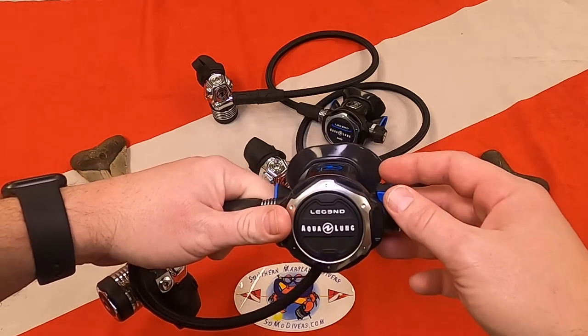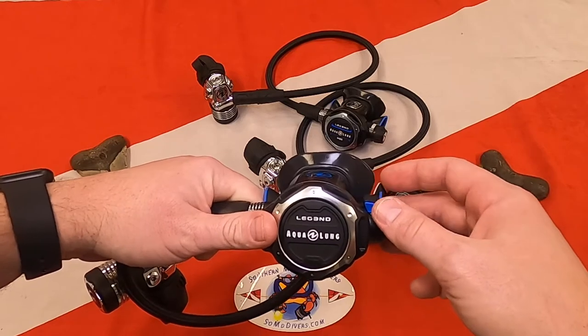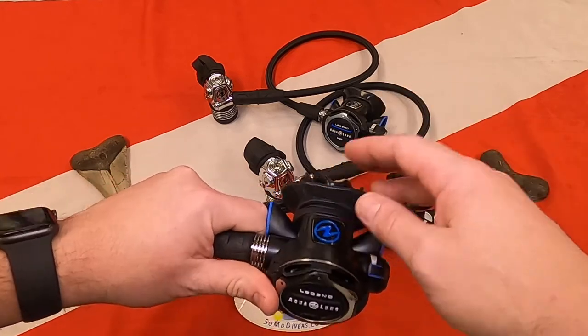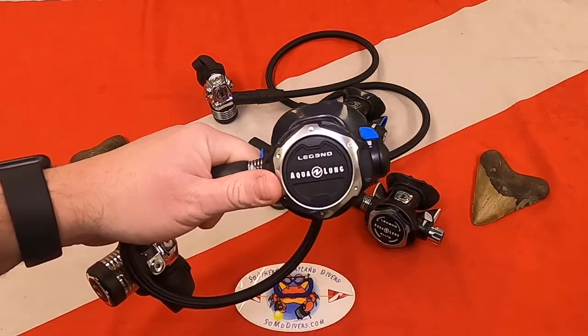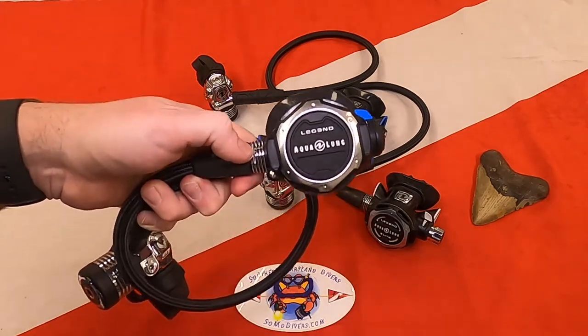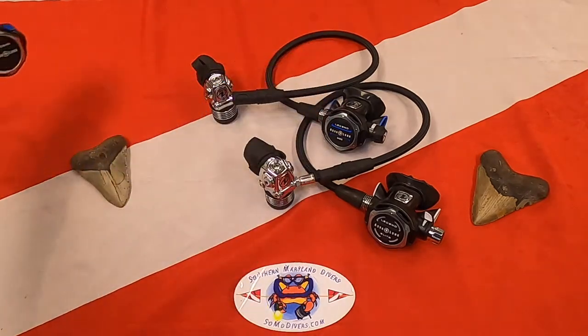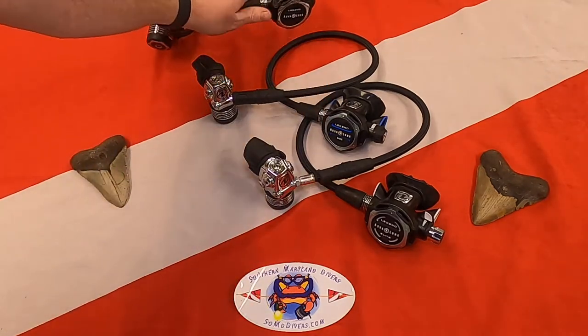It's basically a dive and pre-dive switch. As you're getting into the water, you'd want the venturi off, then after you get in the water you switch it to venturi on. That assists with each breath — it doesn't make it harder to breathe when it's off, it just makes it a little less effort when you take a breath. That's the baseline Legend.